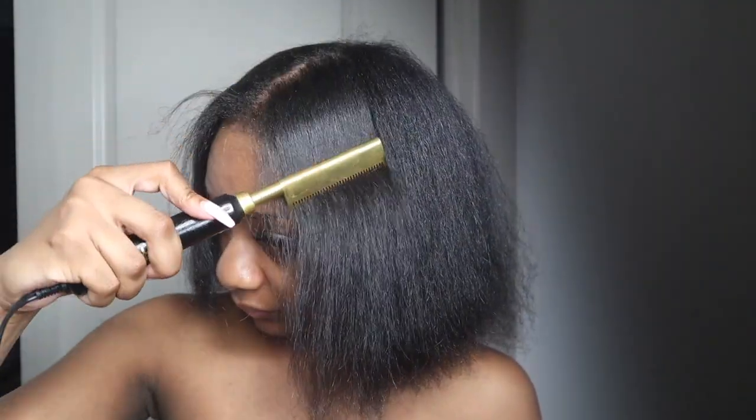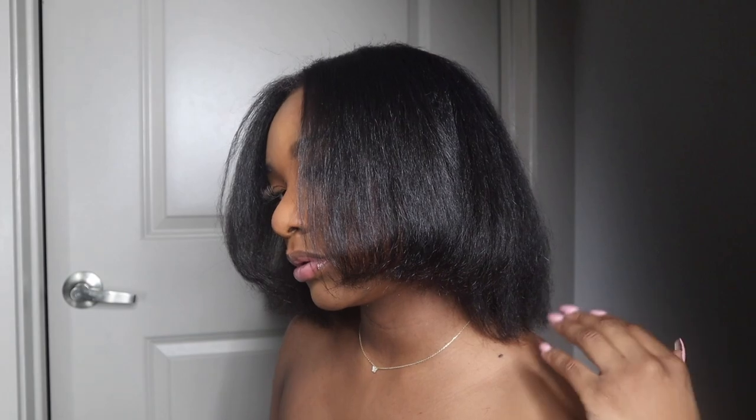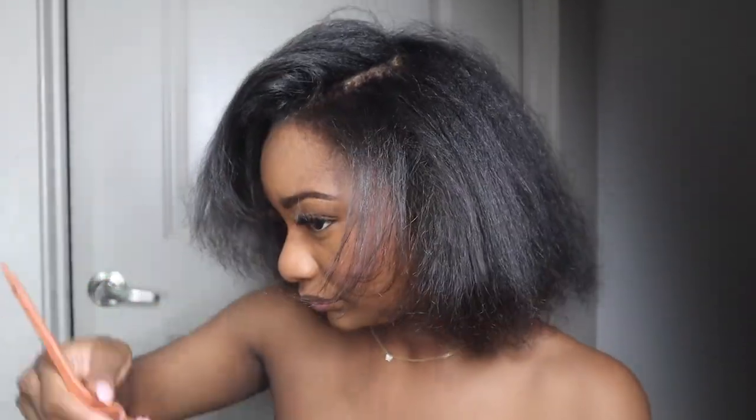Once I finish straightening my hair, I like to go back through with the hot comb and just kind of go over my hair one more time to make sure it's straight. This is the end result — and I honestly feel like this is as straight as it's gonna get for my hair right now, until I train it to be straight since I am fully natural. But yeah, I'm just playing around with it — it's giving what it's supposed to give. It was fluffy, it felt bouncy, it felt healthy, and it was straight for the most part.